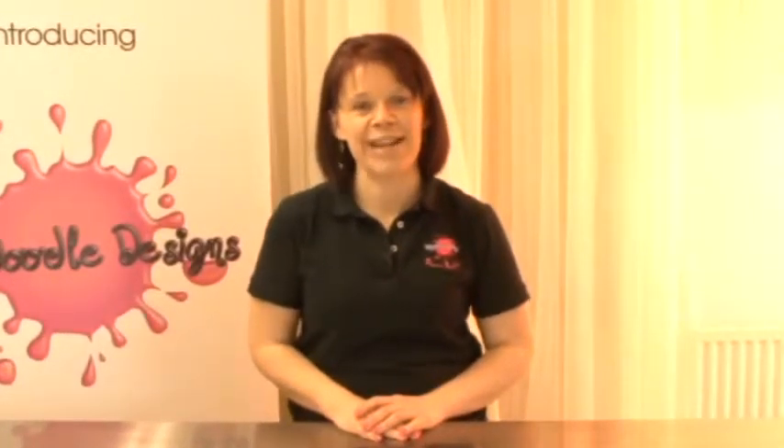Hello and welcome to airbrushing with Dinky Doodle Designs. My name is Dawn Butler and I'm the face behind the name.